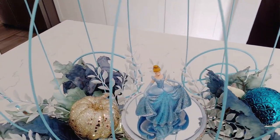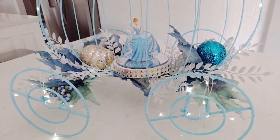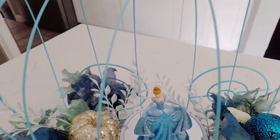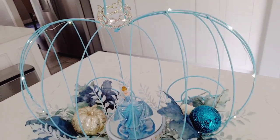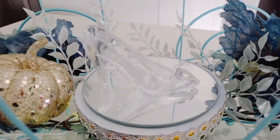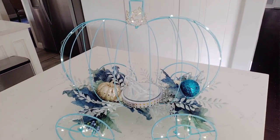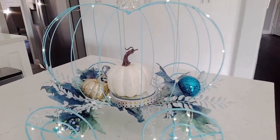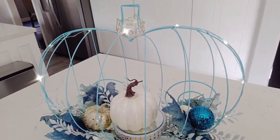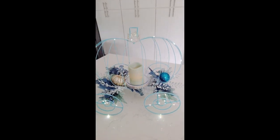Hello everyone, hola a todos, welcome to my channel, bienvenidos a mi canal, welcome to all the new subscribers, bienvenido a todos los nuevos suscriptores. Here is the tutorial of this beautiful centerpiece that I made today using almost all materials from Dollar Tree — almost all materials, but the main ones are from Dollar Tree. I am going to show you different options that you can use to put in the middle — you can put whatever you want.